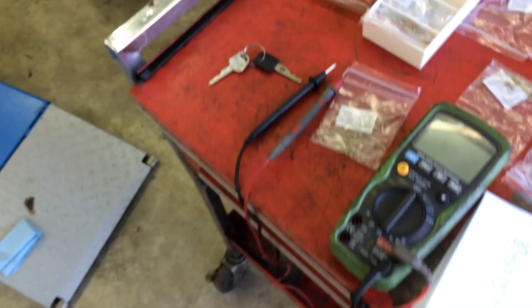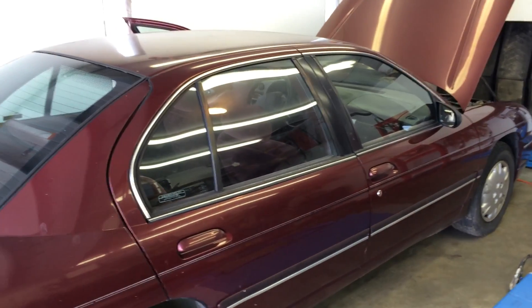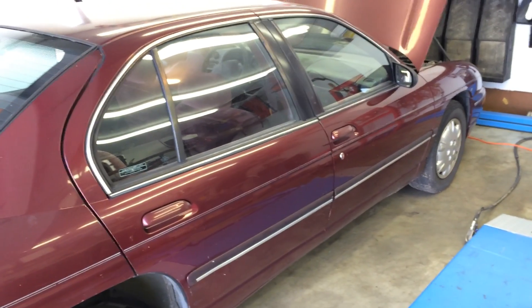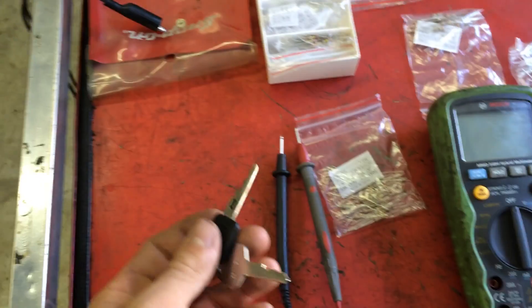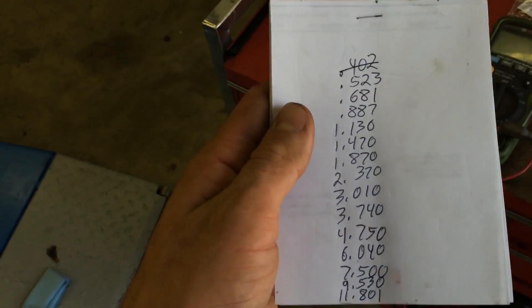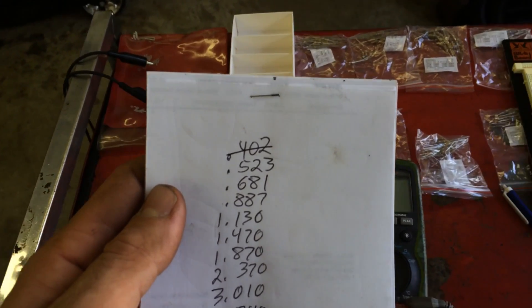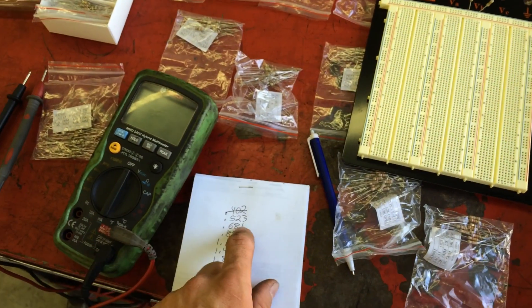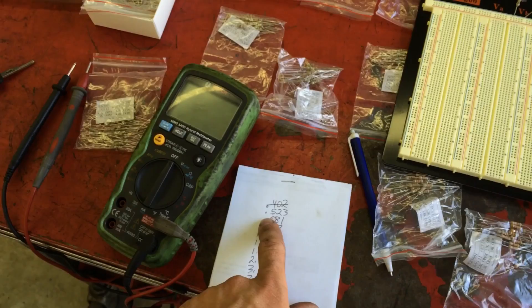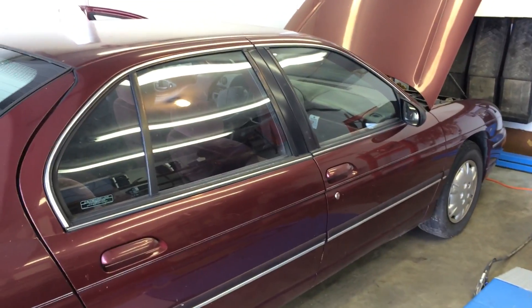GM makes a tool — it's a J-something number — where you can actually plug it into the passkey sensor and select one of the 15 different resistance amounts on the tool. I didn't have that tool and didn't feel like spending the $200 to get it. So I went on the internet and looked up the 15 different resistance values. These are all in ohms. The first one I tried was 400 ohms. I got super lucky — it just so happened that the second value on my list, 523 ohms (or 0.523 kilo-ohms), was the resistance value programmed into this vehicle.